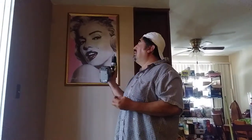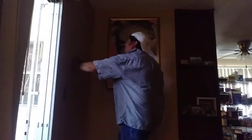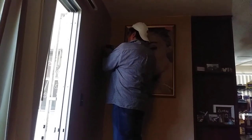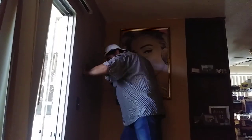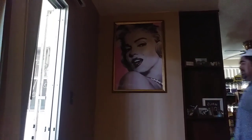Odd jobs with Renee. I'll be back. Okay everybody, we're back. I'm going to be putting in a couple screws. Hello Marilyn Monroe. Okay, one. And I'm going to put the second one up.